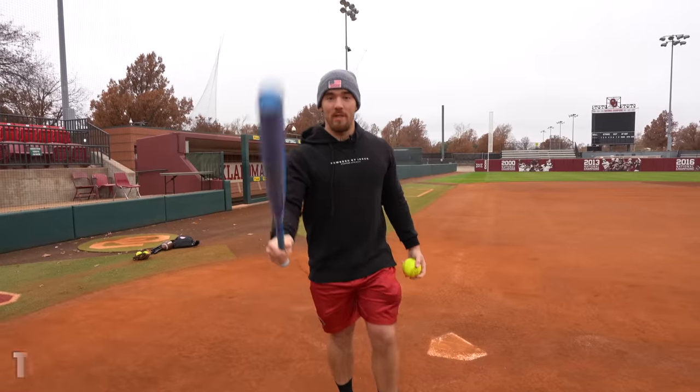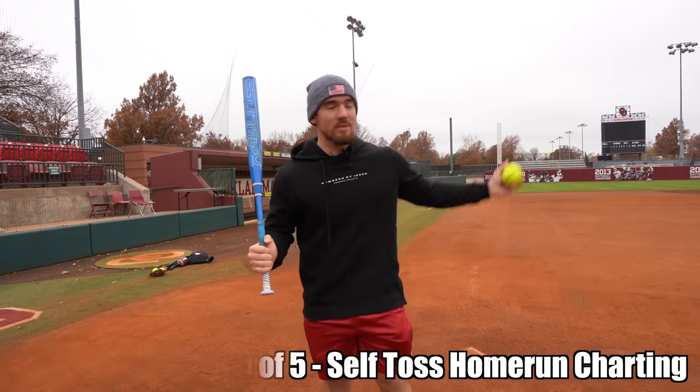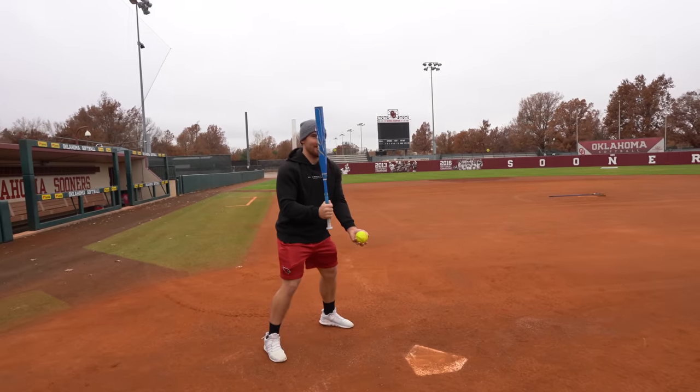We got some challenges in store — comment down below who you think's gonna win. First drill will be a self-tossed dinger competition, see how many I can hit. After that we're gonna do some agility stuff. You only get three, just so you know.